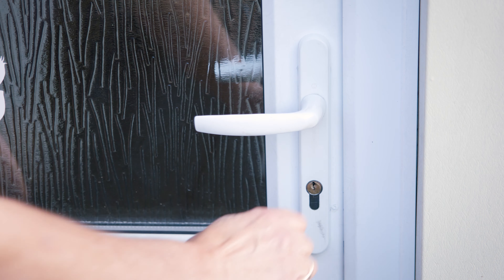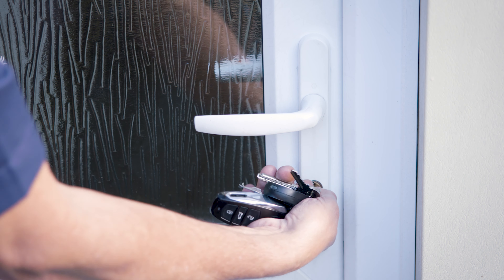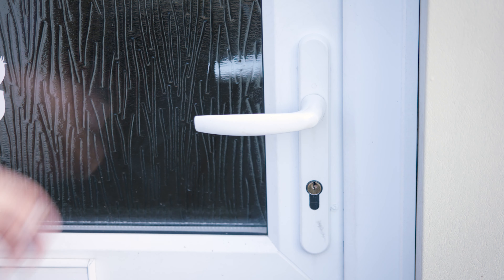So in order to make sure your door is secure, lift the handle, lock it with the key, and your door is nice and secure.